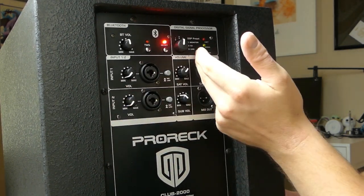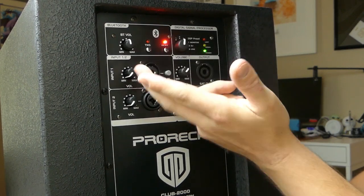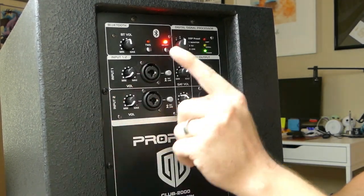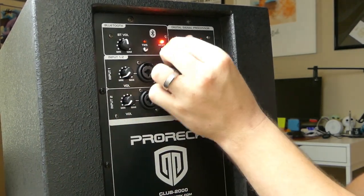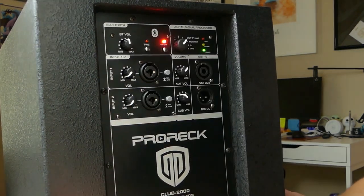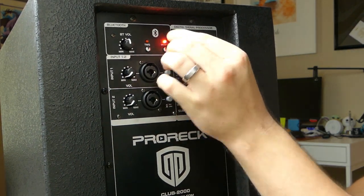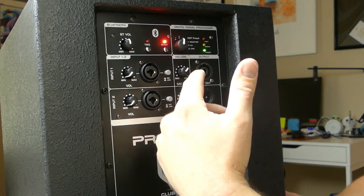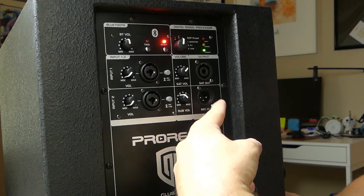To the right of the Bluetooth section is the digital signal processing section with three presets: position one is Monitor — your flat music playback setting; position two is DJ — a boosted bass and boosted treble smiley-face EQ; and position three is Live — drops out some bass for band use or to reduce feedback with multiple microphones. Below that is the satellite output where you plug your speakon to go up to the upper drivers, and a mix output to daisy chain to other speakers.